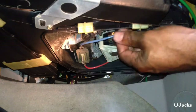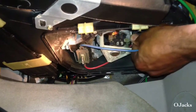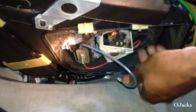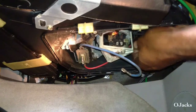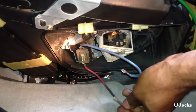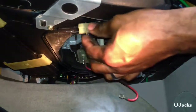Pay attention to how the wires are situated and what they're plugged into. Just pull them out — you don't have to yank it, it's on a little clip. Just slide it off, ease it on off. There you go.